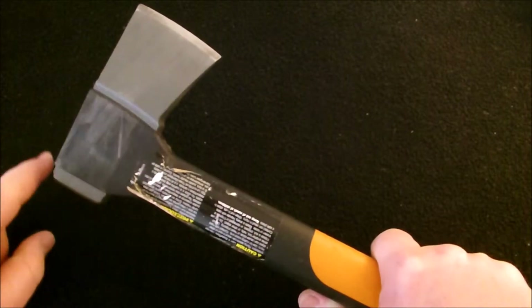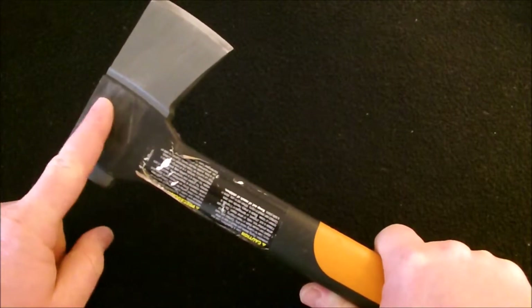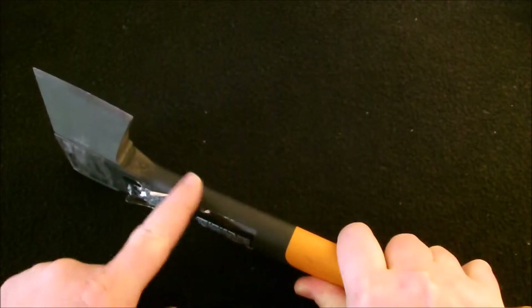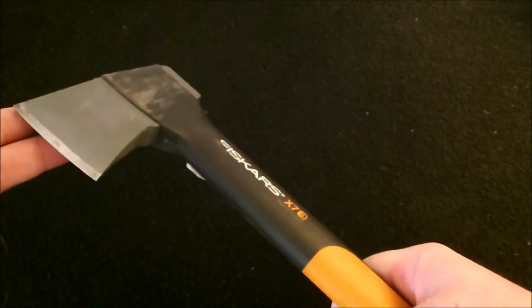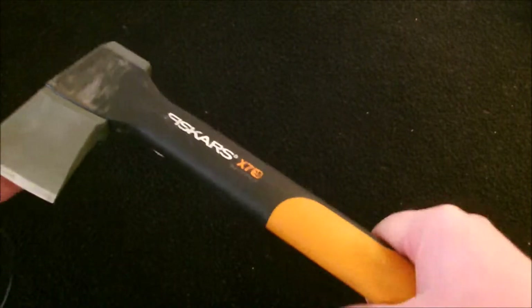I love how the blade is infused in the plastic. I've over-chopped and hit it a few times and you can see the handle is nowhere near going to break.